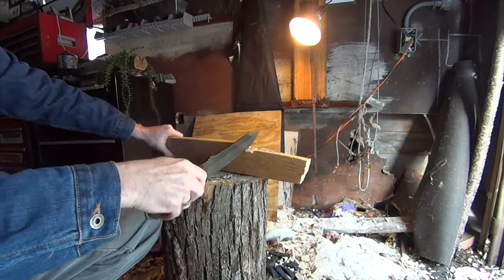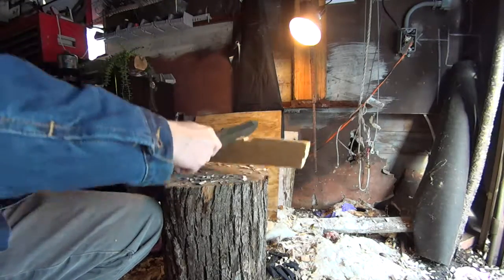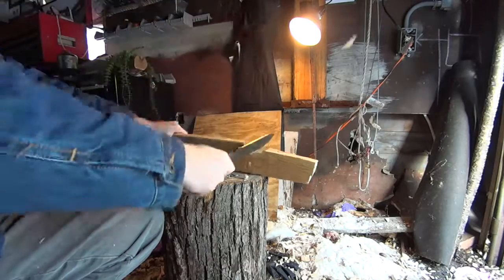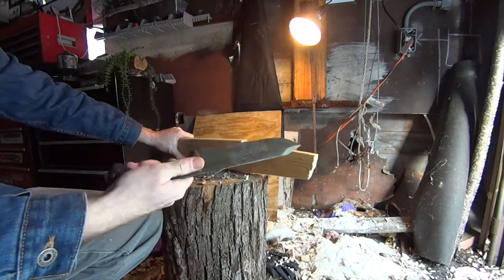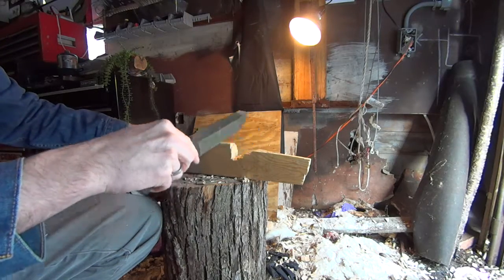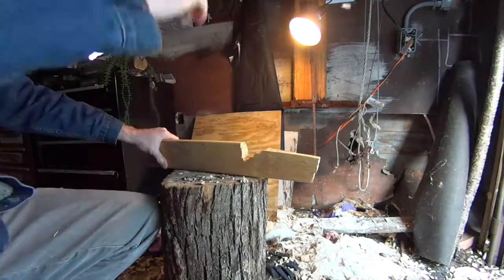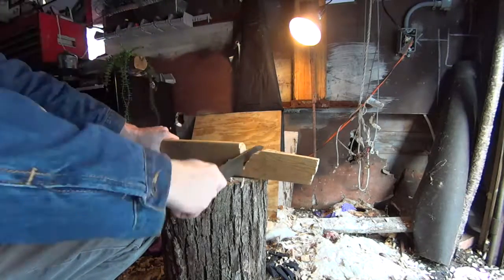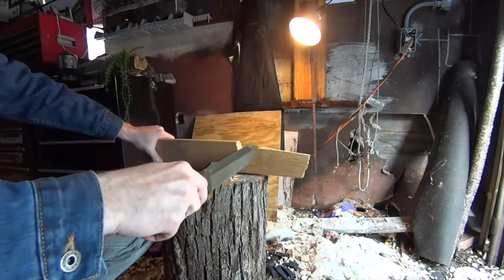Let's see if we can pull some of this down a little further. The Becker just really, really sinks in — there's a reason everybody loves them. Went down halfway, splintered out. Now we're just going to continue; I'll try to take this side down too.